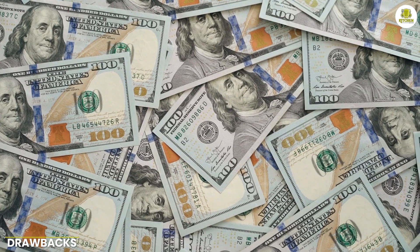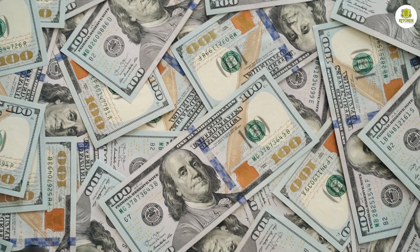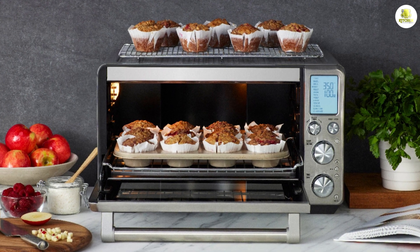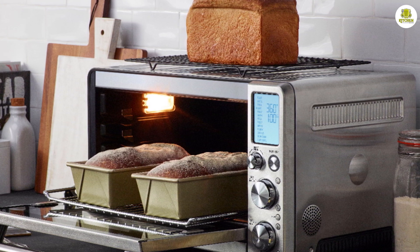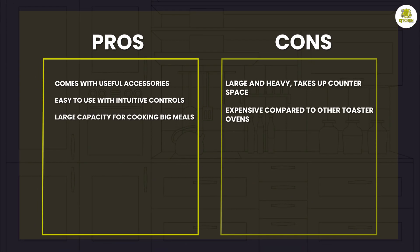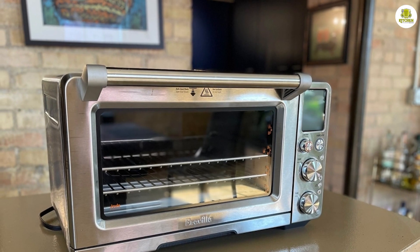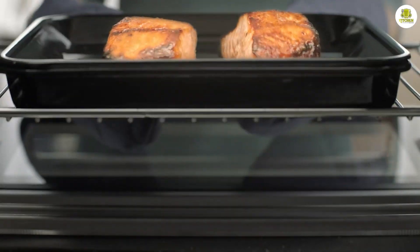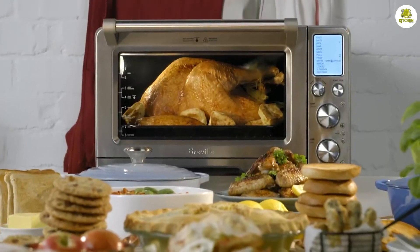One of the main drawbacks of this appliance is the price. It's a high-end appliance that comes with a hefty price tag, making it less accessible to those on a budget. Another potential drawback is the size — while it's more compact than a traditional oven, it may still be too large for those with limited countertop space. Overall, the Breville Smart Oven Air Fryer Pro is an excellent appliance that offers a range of features and benefits, perfect for those who love to cook and want a versatile appliance that can handle just about anything. We hope you found our in-depth review helpful. Comment below if you have any questions, and thanks for watching.